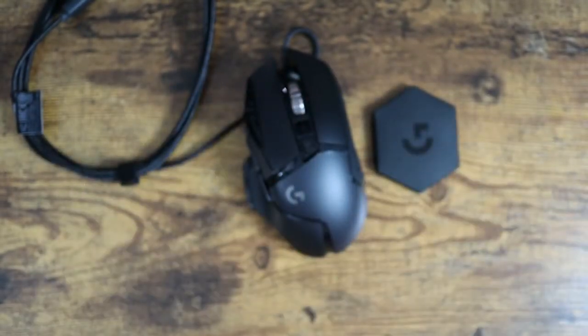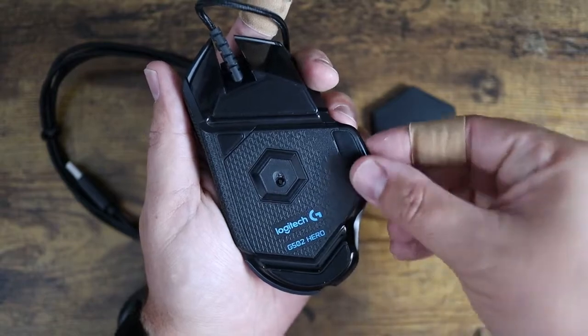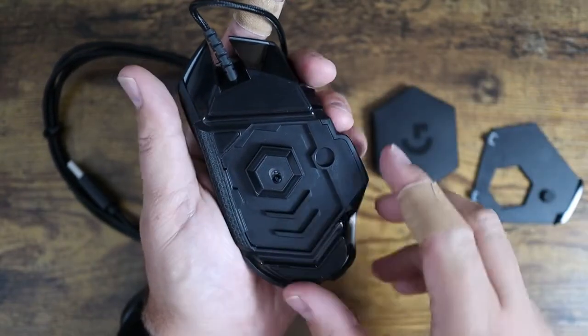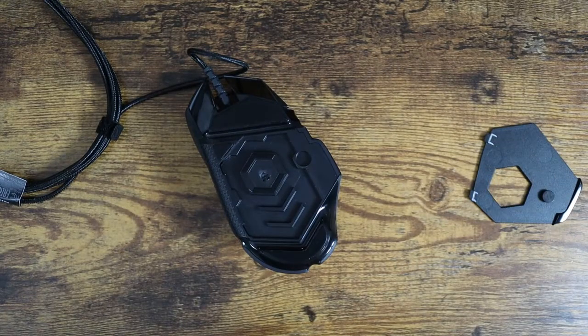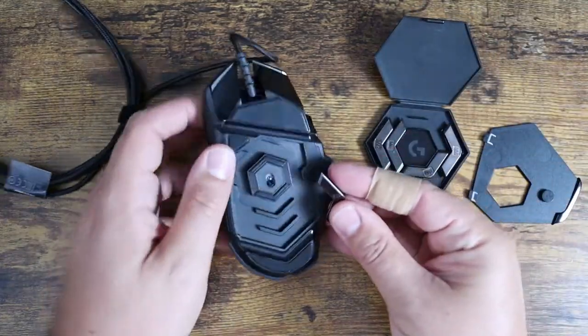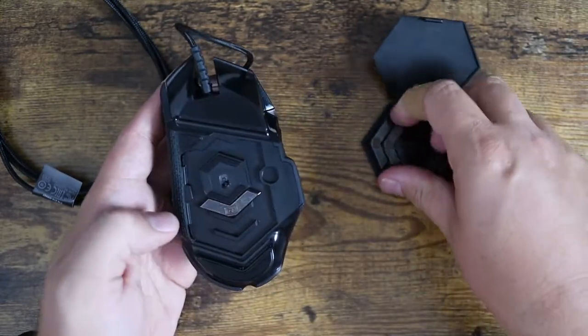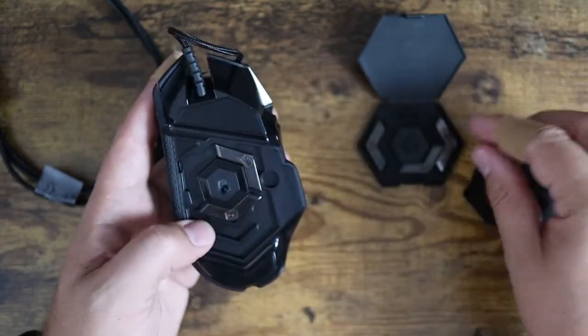Let me pop open the bottom and take a look at where these weights are housed. On the bottom, there's a little plate that just pops right open, and that's where you're going to have your weights and be able to customize them. The weights are shaped in specific configurations to fit their slots.